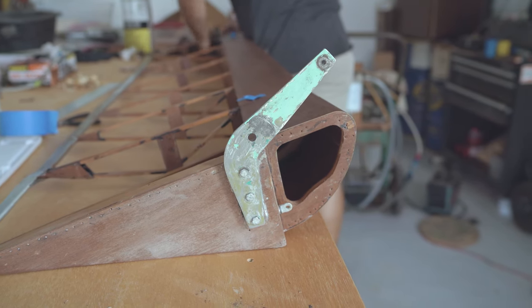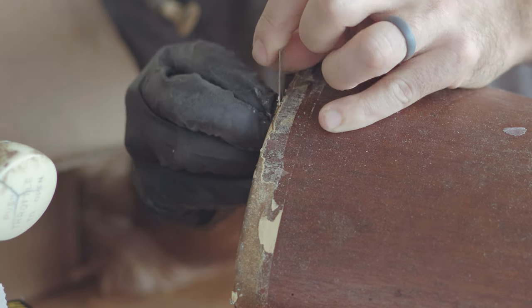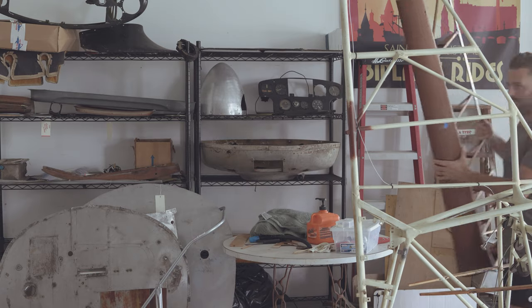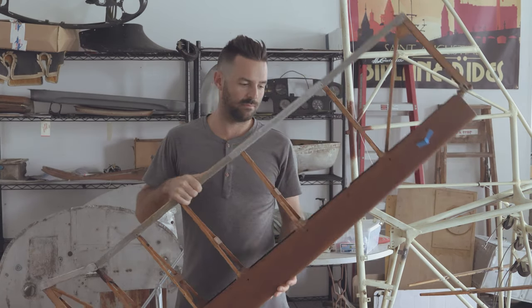Whenever you take on a restoration project of this scale, you quickly learn that there are two of everything. The airplane is symmetrical, so you spend eight or ten hours working on one part — just the flaps, removing glue and tape from a wing flap — and then as soon as you get done with all that work, you realize there's another one.